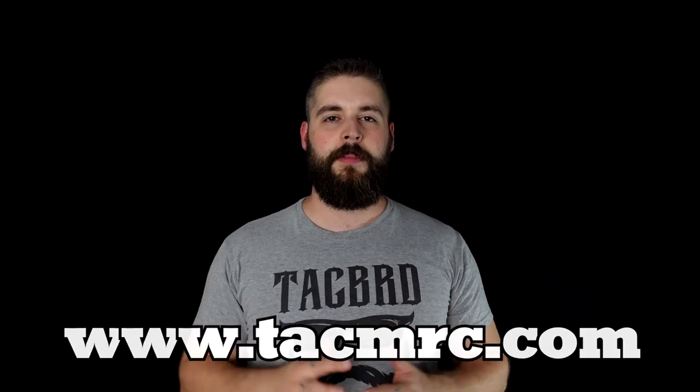Huge shout out to Vienna Arsenal and to Bravo 06 for having me and letting me film here. Also, one of our sponsors that outfits me is techmerch.com. If you want shirts like this, you should visit it — and they also have tactical merchandise for women.